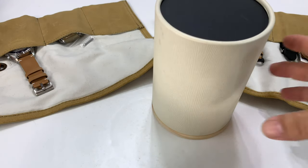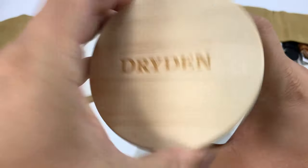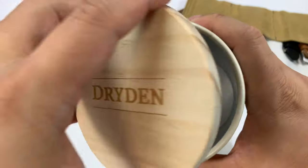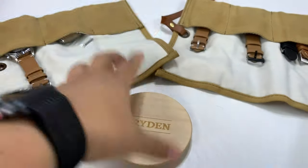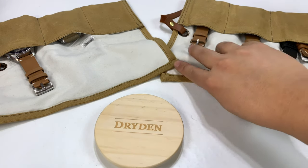We should dive into some diver's watches. I want to show you this — it's kind of interesting packaging. It's called a tube. I feel like something should shoot out at me like a fake snake, but obviously it says Dryden on there, and that's because what we have here are some Dryden.